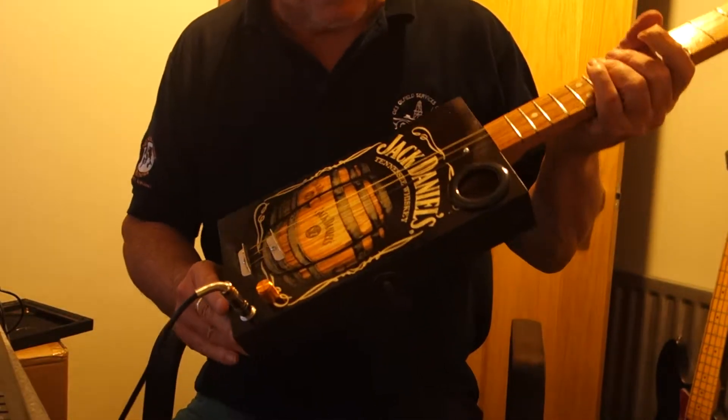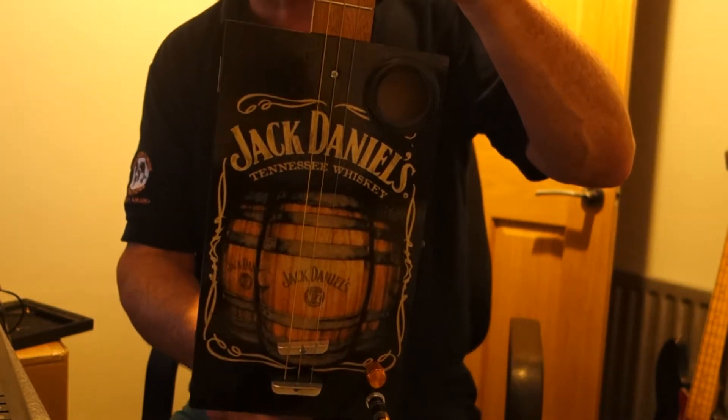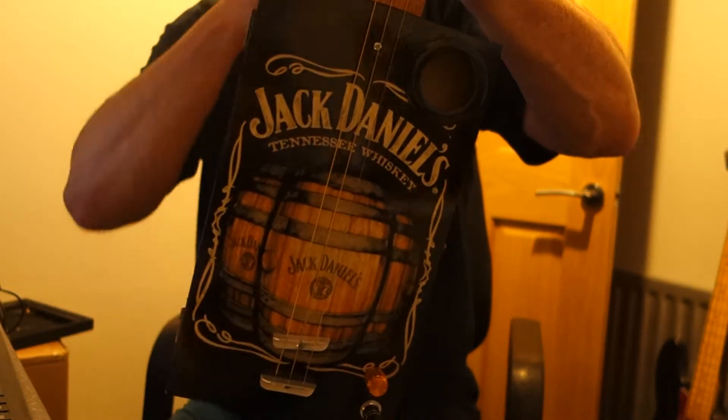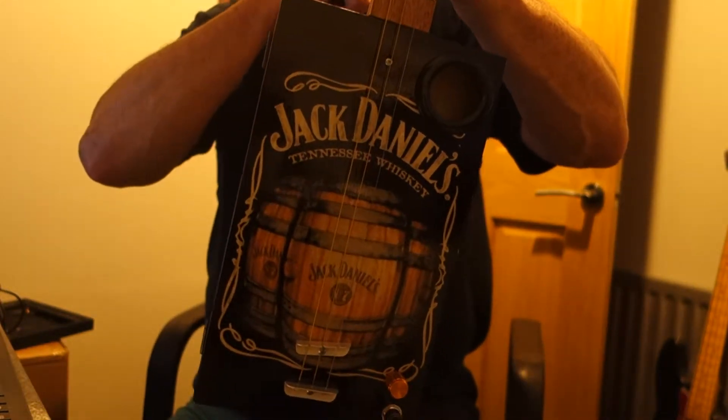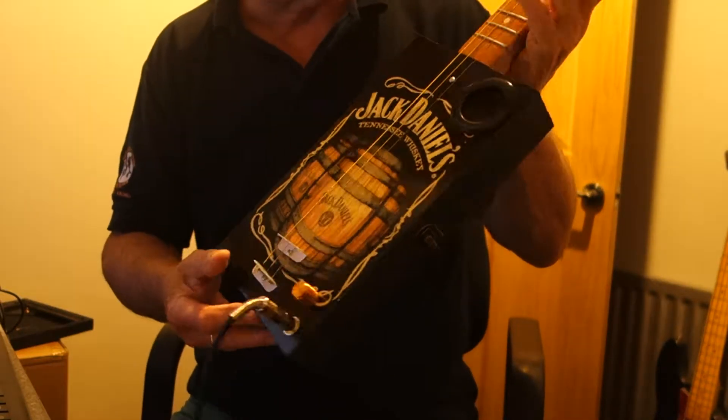Hi guys, I've got another new design for you today. This one's a Jack Daniels Three Barrels. I do hope you like it. It's the plain cigar box guitar with the underbridge piezo, volume control and jack socket.